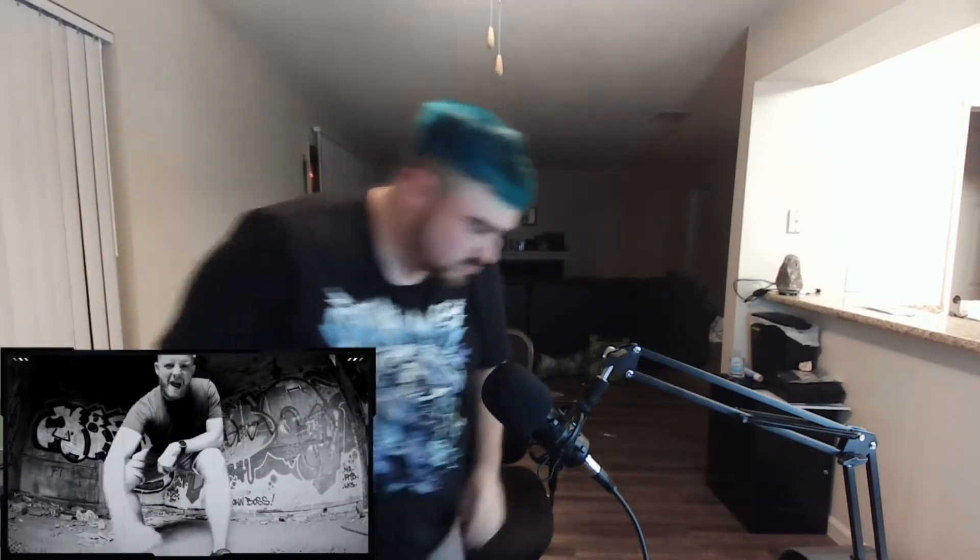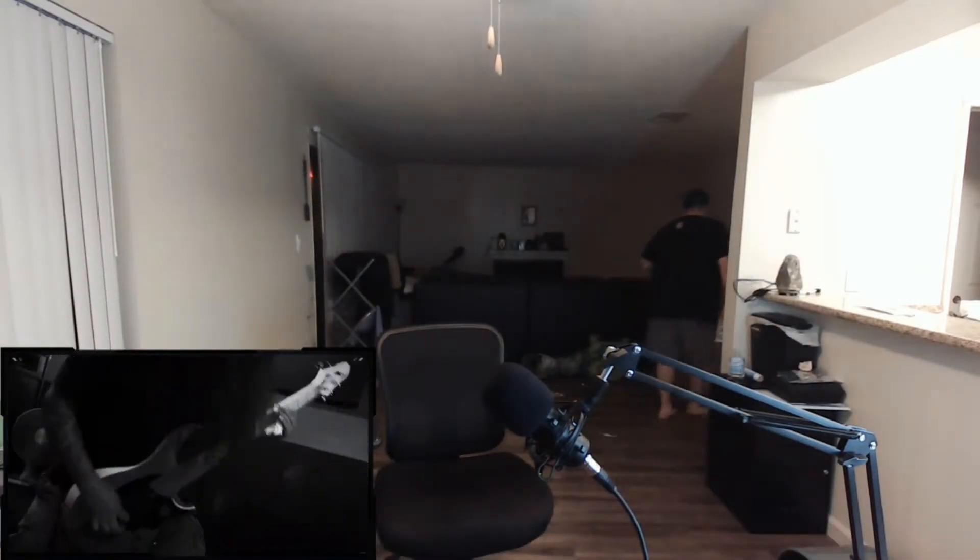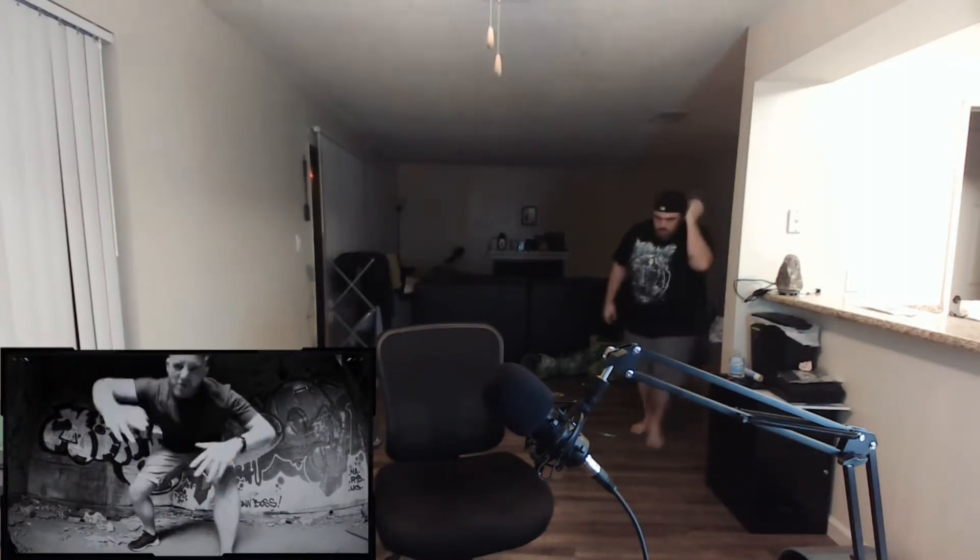I'm gonna turn on my overhead speaker. Oh, just in time for the solo — that looks like Machine Gun Kelly drumming. I'm gonna go back a little bit. I want you guys to pay attention to the drummer.